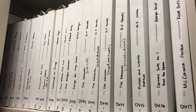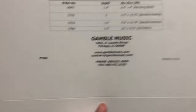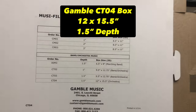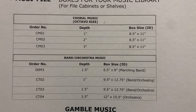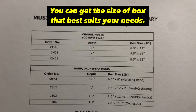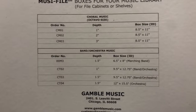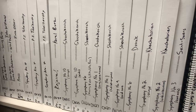For the Oversize portion of our music library, we use specifically Gamble Music boxes — based out of Chicago — and this is specifically the CT04 box. I really, really love this particular box. You can see the different options they offer for band and orchestra music and choral music. The CT04 is one and a half inch depth and it's a 12 by 15 and a half inch box. It's the largest box they offer specifically for oversized music, and it's generally going to fit all of your oversized scores when something is just a little bit too large for the traditional size box.